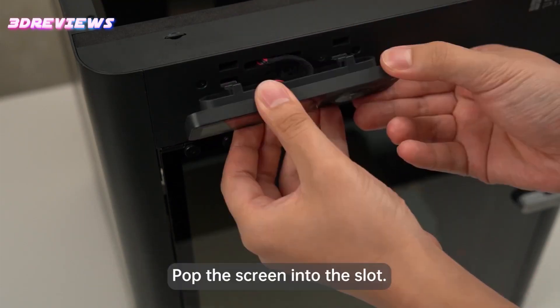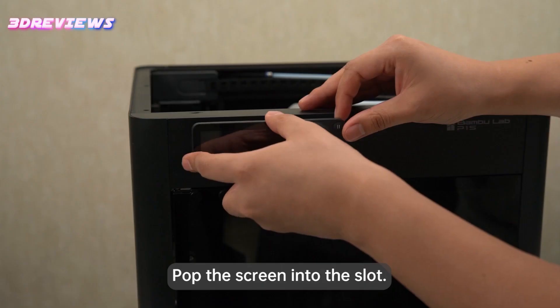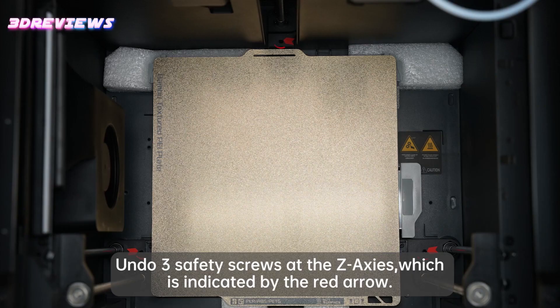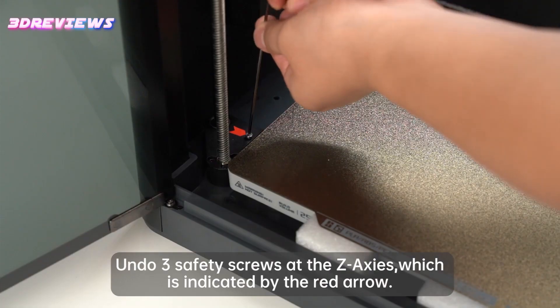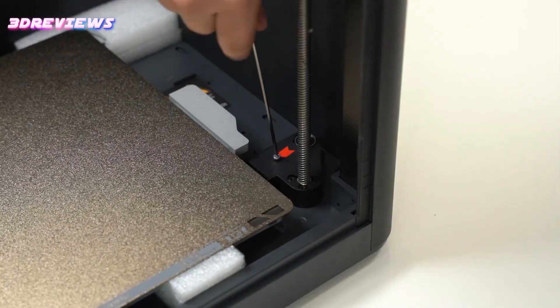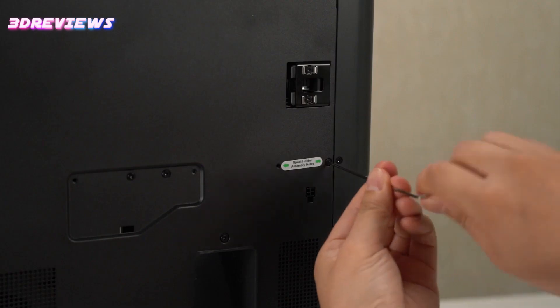Equipped with a variety of features like vibration damping, input shaping, and automatic bed leveling, the P1S ensures high-quality prints with minimal effort. Its compatibility with Bamboo Lab's automatic material system, AMS, further enhances its capabilities, allowing for multi-color printing with ease.